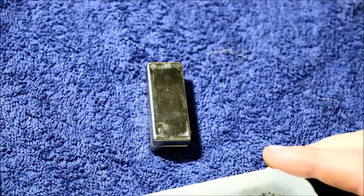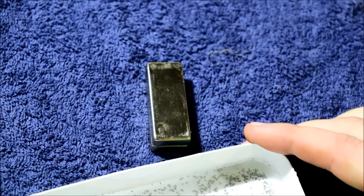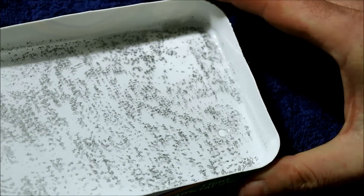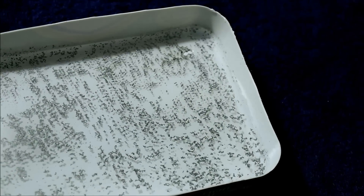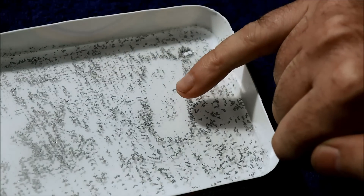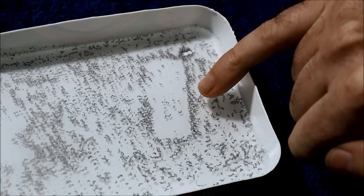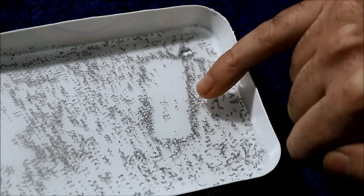Back to the graphite flakes: the magnetic field is vertical, curling around to the side. Since the flakes are constrained by the water, in order to get away from the vertical field, they move away to the side where they can align with the field curling around.